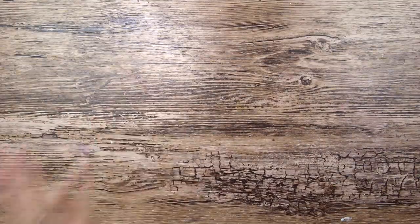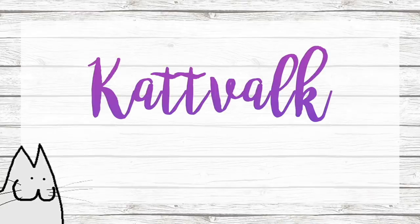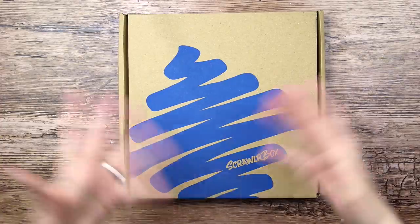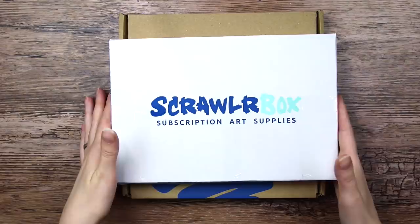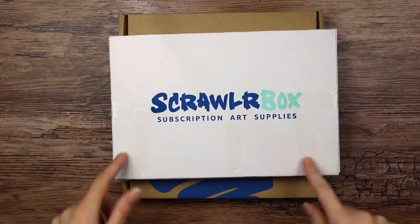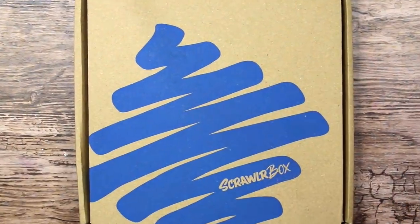I am so excited to show you this brand new ScrawlrBox. We got a new shape and a new logo, overall a new design. And this is what it looked like before, in case you've forgotten. And as you can see, it is slightly bigger than the old one, which might mean even more delicious art supplies.